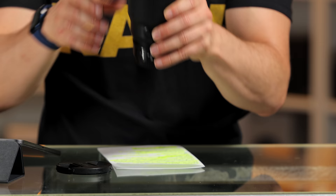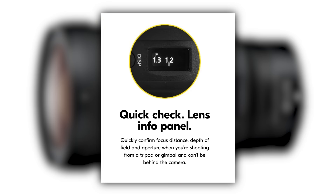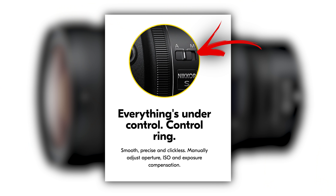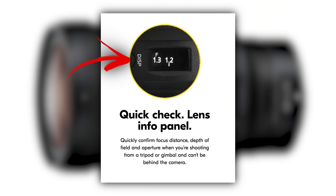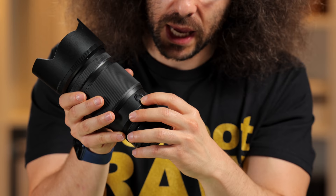Taking a walk around this lens, you have your OLED panel here — I just turned it off and I don't ever personally use it, though some people do. You have a switch on the side to go from autofocus to manual, which you can also control inside of the camera. There's a display button that controls what's showing on your OLED display, and a custom button you can set to whatever you want.